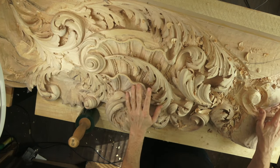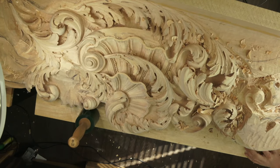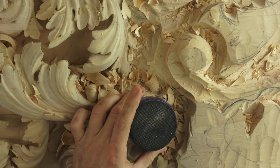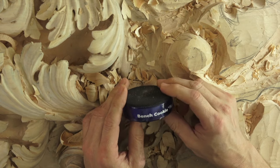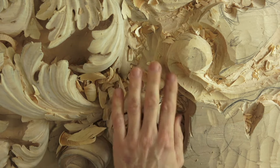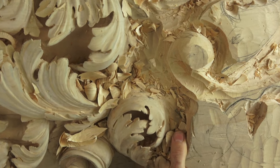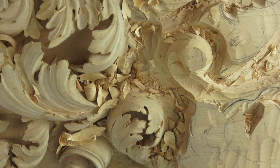Below what I'm using - I call them 'cookies.' I've got bench cookies by Rockler, available at rockler.com. They have rubber on both sides and prevent the piece from sliding. Because this piece is so heavy, it's not moving anywhere - actually my bench is moving because I have so many tools organized in drawers.